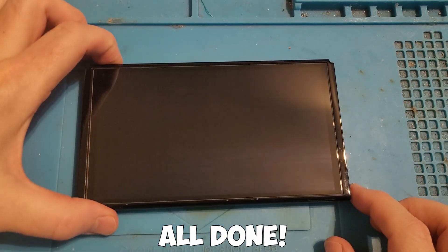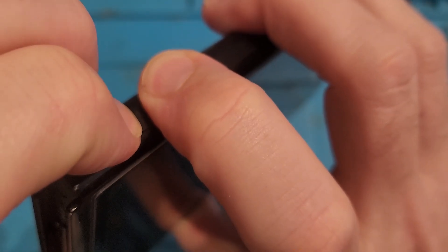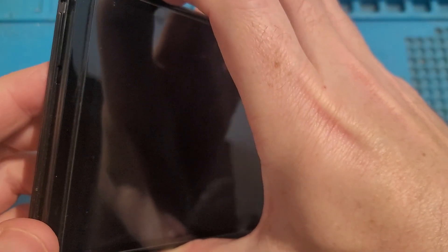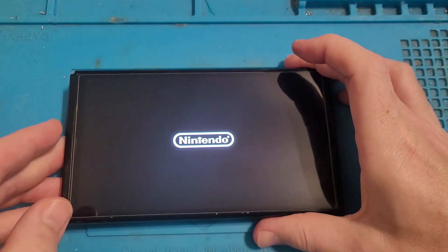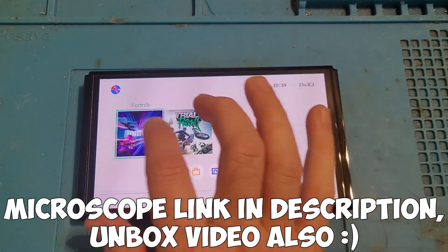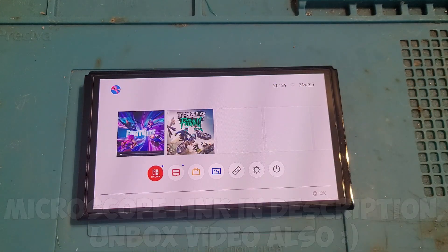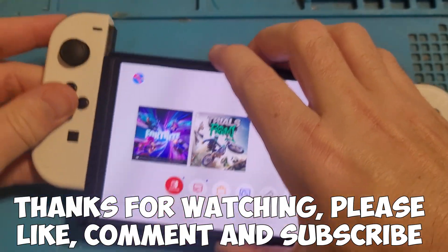Press the button and it says 'no SD card.' Hold volume up and volume down together, then press the power button, and the console will boot as normal to stock firmware — just to show it's still working fine. I said I'd never do an OLED mod chip again, but I actually preferred doing this one to the last. A bit more experience since then, and the microscope definitely helped — nice big 10-inch screen. The unboxing and link to buy it are both in the description below. Thanks for watching — please leave a like, comment, and subscribe.